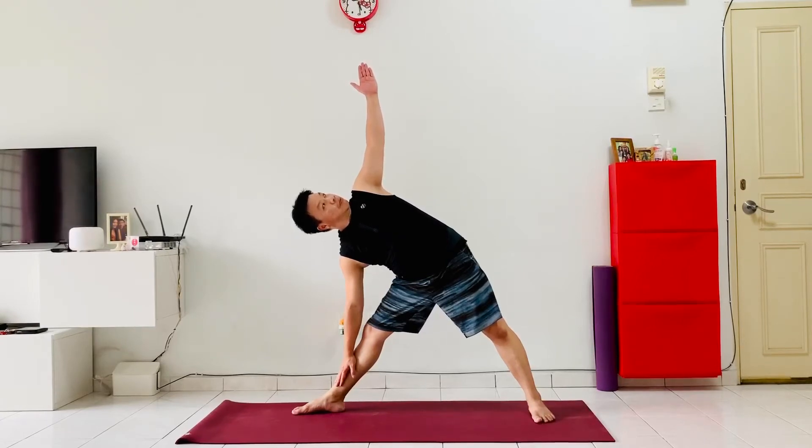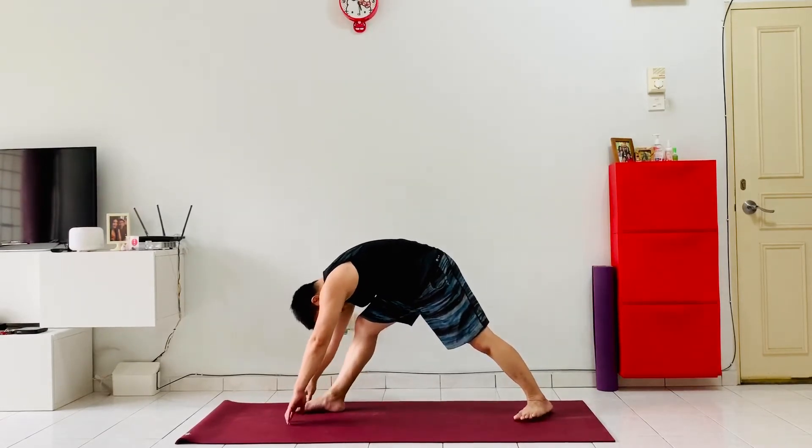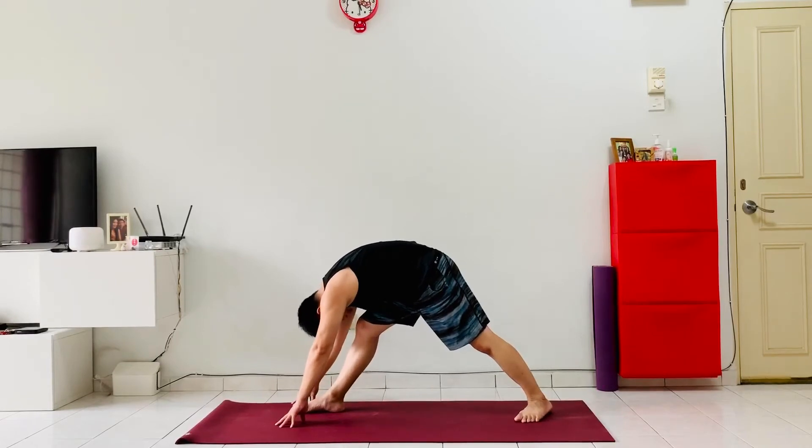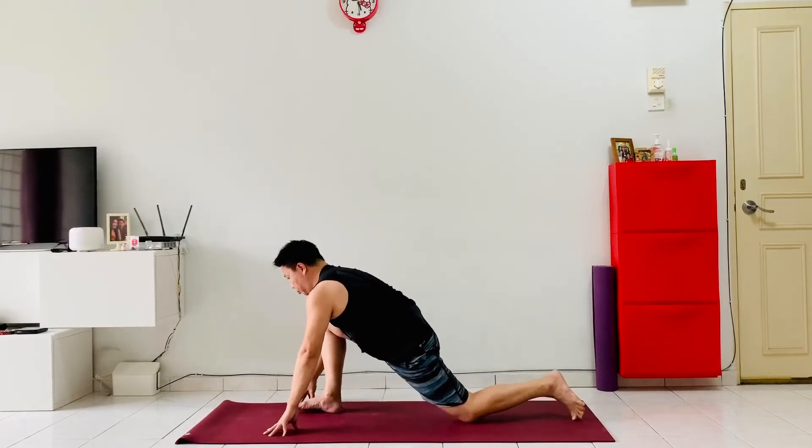From here, drop both hands down to the front foot, pushing the hip back, and then switch the back foot forwards 45 degrees, bringing the forehead as close to the knee as possible, getting a deep stretch into the back of the hamstrings. Keep breathing, and with every exhalation push the hips back. Inhale, come forward and drop the back knee into a lunge, sink the hip down, lift the chest up, extending the fingers up to the sky, gazing up.